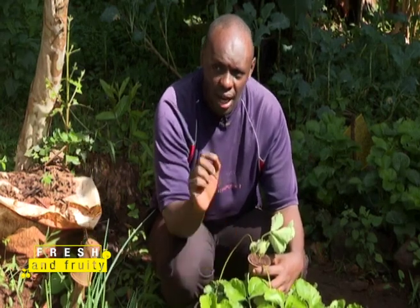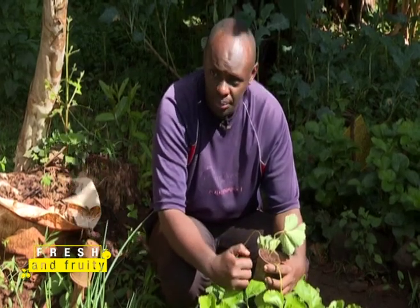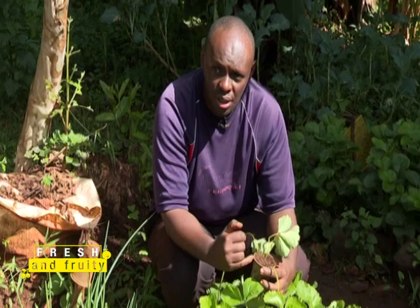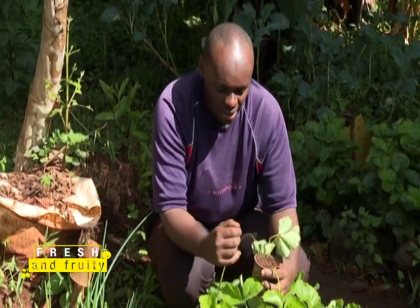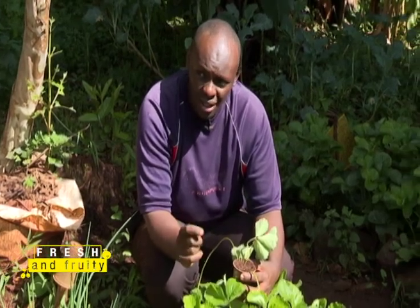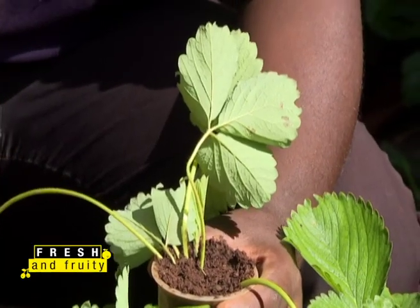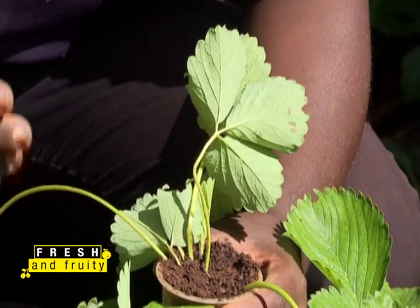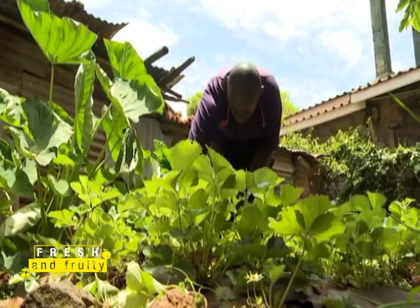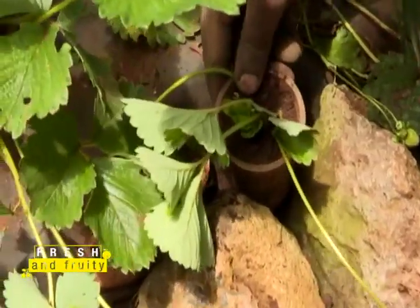After two weeks you're going to see roots right at the bottom of the cup — that's when you know the runner is ready for transplanting or selling. Always place the cup close to the mother plant so the runner can continue to feed through the umbilical cord with ease.